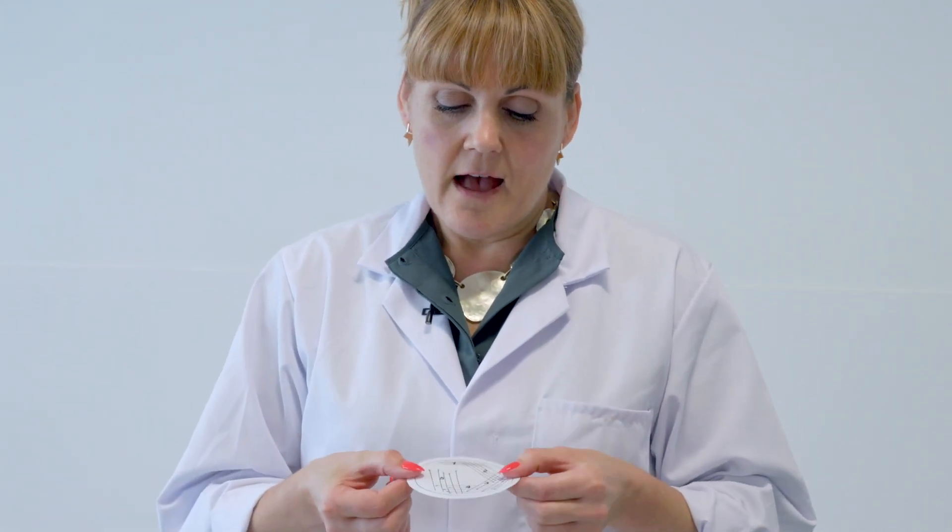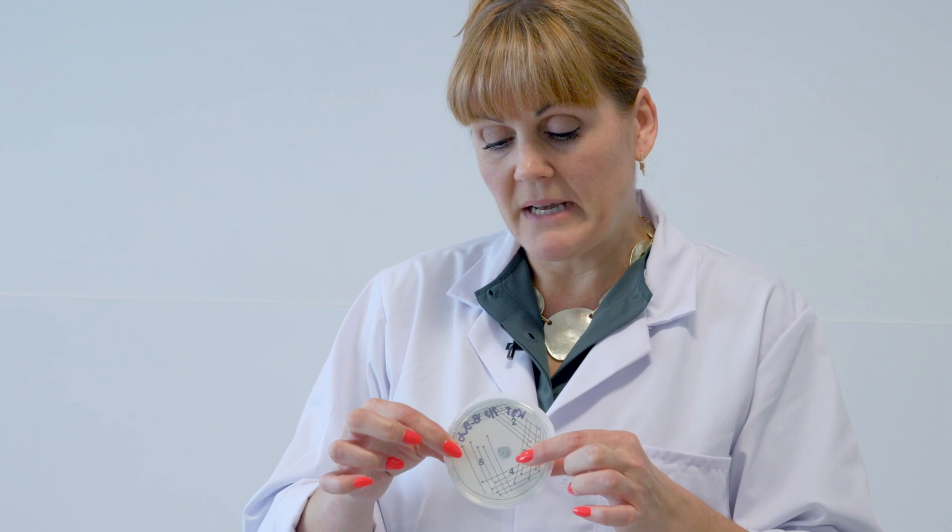We use a stencil for streak plating, which looks like this. I'm going to use a tiny blob of blu-tack to attach the template to the bottom of the Petri dish — otherwise, because I've Virkoned the bench, the paper would just slide all over the place. That is my stencil to create a streak plate. I want to turn it so that part number one, the well where I first deposit the bacteria, is closest to the Bunsen flame.